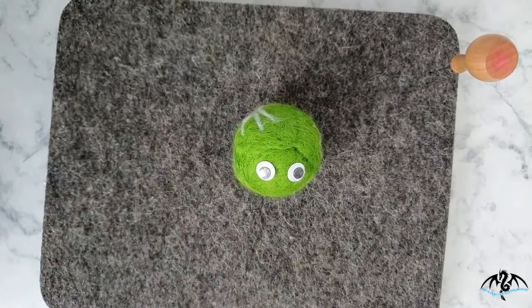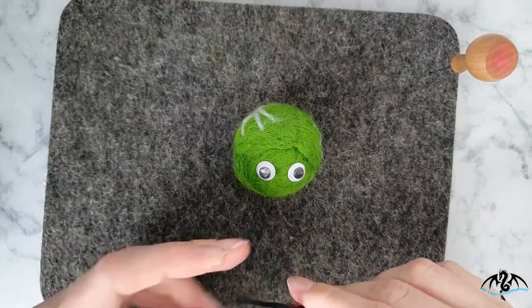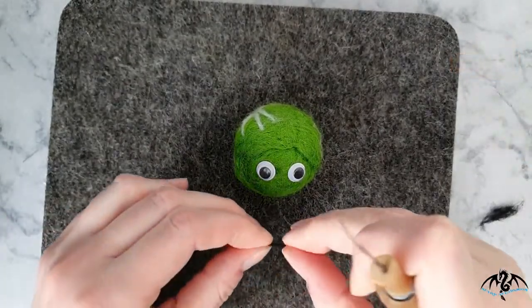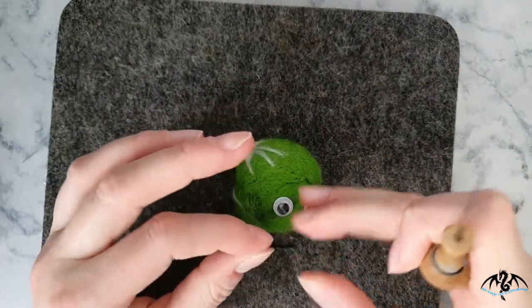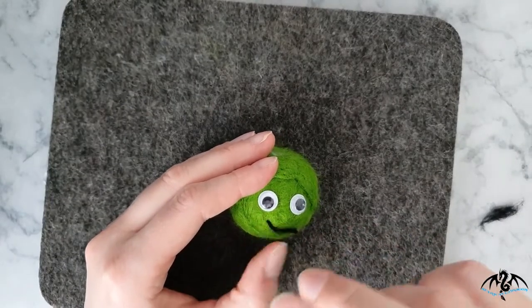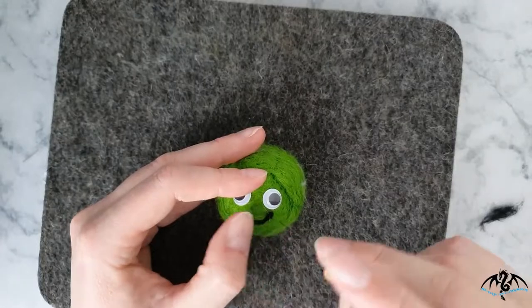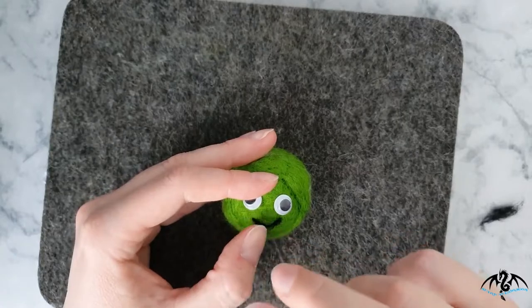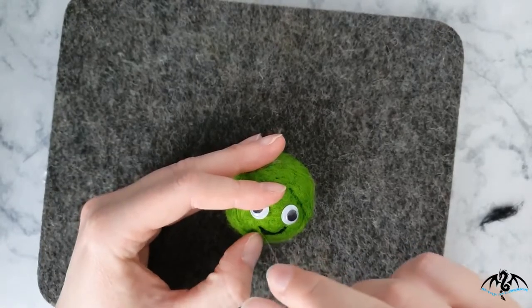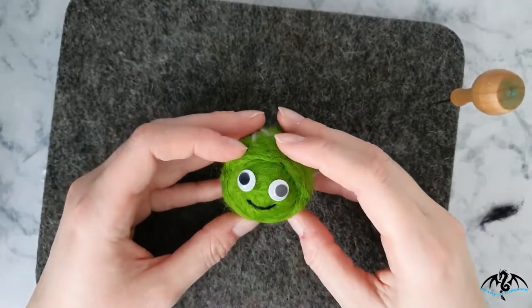Now we need some black wool for the smile. Same as with the veins, roll it between your fingers to make a nice thin thread. Place it in a smile shape on the sprout and poke your needle in to felt it into place, just keep jabbing to neaten it in. There you go — one happy little sprout!